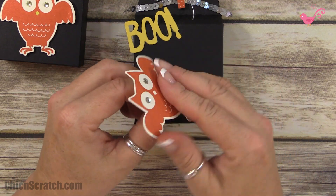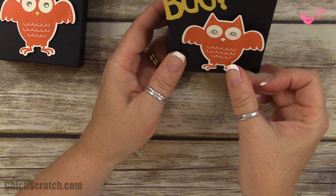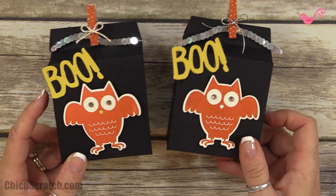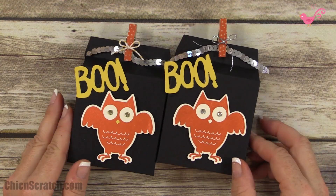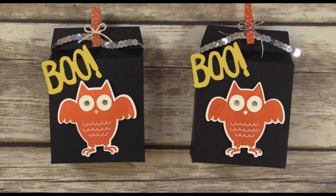Now all we have to do is add the owl to the front. Which do you prefer — the one with the silver or the Crushed Curry? I like them both; they're super cute! Have a great day, thanks a lot, bye!